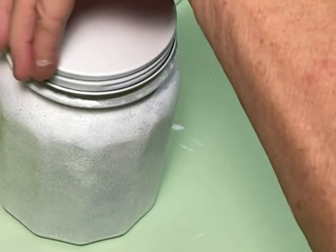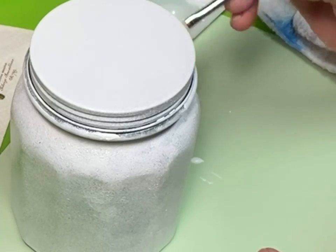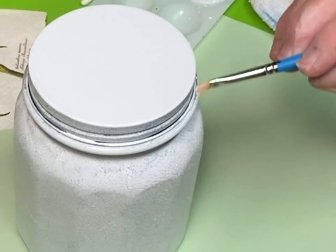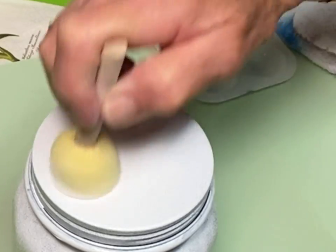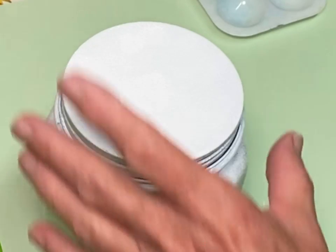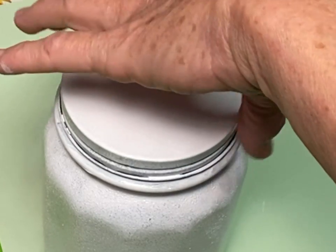Now I'm going to put the lid on and see exactly where the lid stops and the jar starts, and we're going to use the paintbrush to fill in the gaps here. If your jar doesn't have that type of lid, you can also use painter's tape to make an edge so that you don't go way up high onto where the lid screws on.